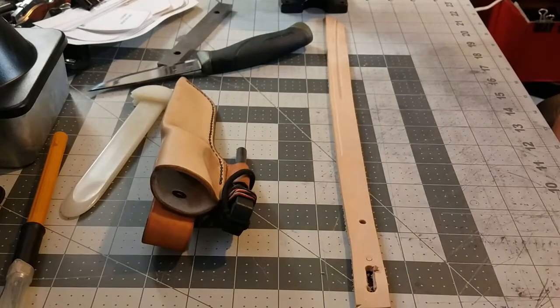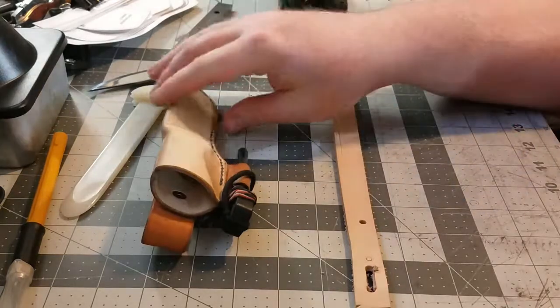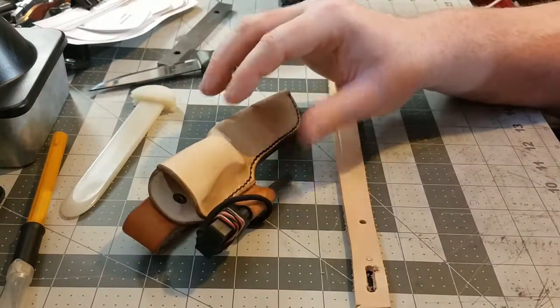Hey there YouTube, this is Michael with Michael Mays Leatherworking and I wanted to share with you guys a neat little trick that I read in an Al Stohlman book.